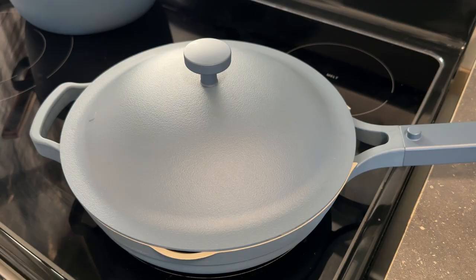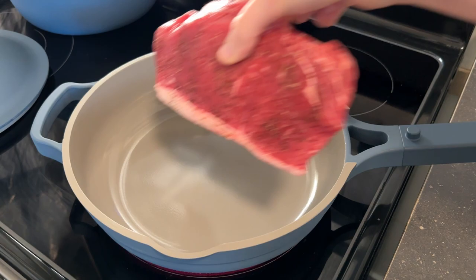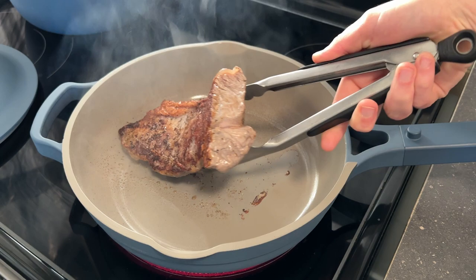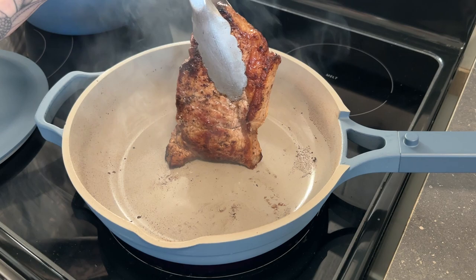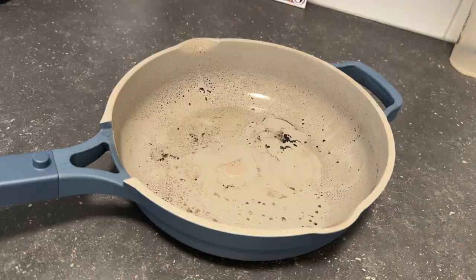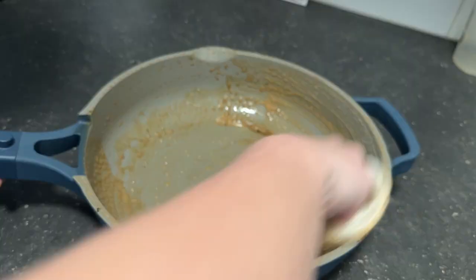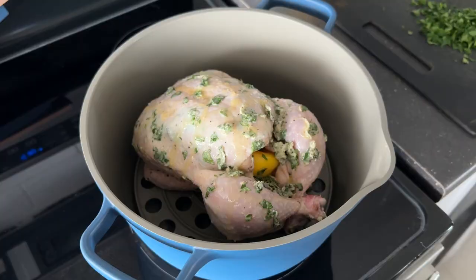Next, I tried searing a steak — even though they said not to use high heat, I had to try because if I'm using a pan, I'm going to be searing meat on it. I set the stove to medium to medium-high heat, and there's that great sizzle. I was actually quite surprised with the sear — at only six out of ten heat, it still got a nice crust. So the non-stick coating should be okay at that level. Cleaning the pan afterwards was still so easy — a little soap with the sponge and everything just wiped away.